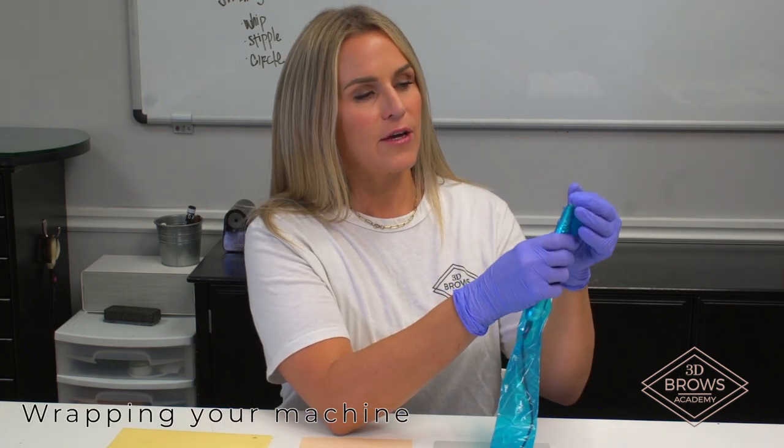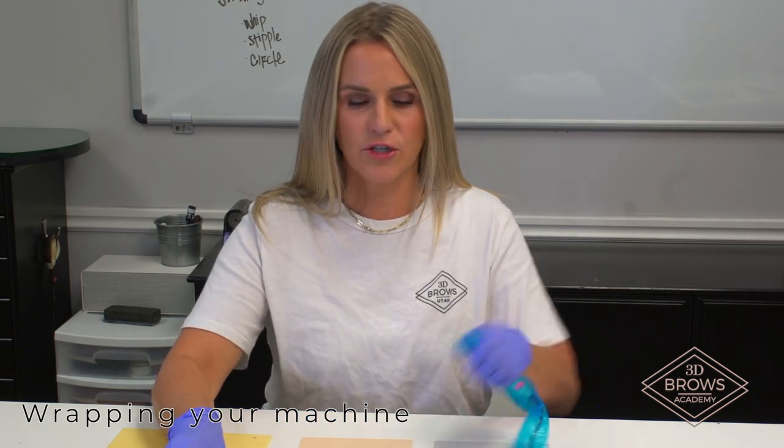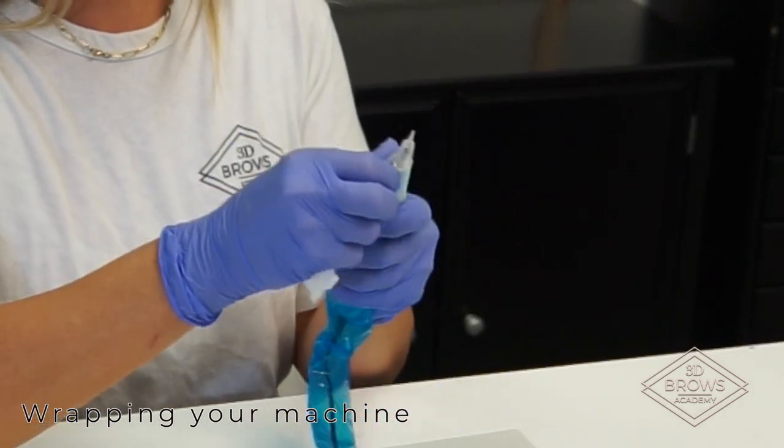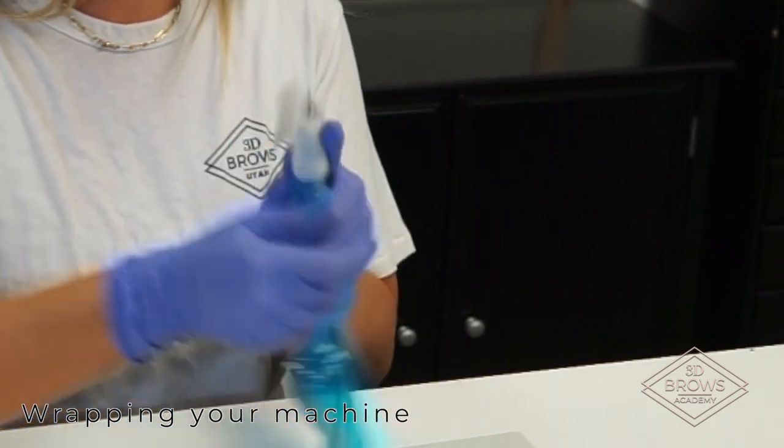I'm going to take my grip tape and cover all the way up so that none of my metal is showing. I'm going to pull that nice and tight and just wrap that around.